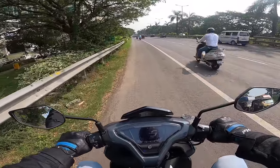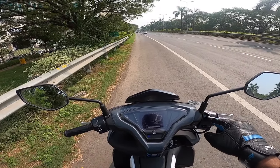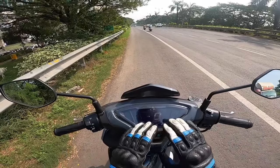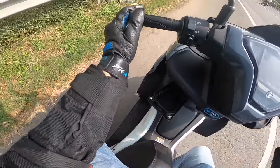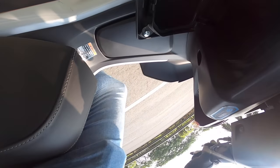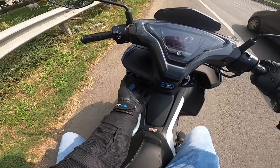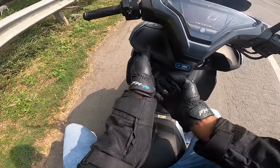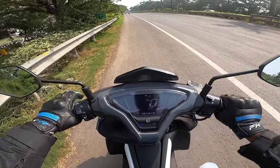The scooter has turned off because it's got a stop-start system, and as soon as I get on the throttle it turns on - very fluid, very smooth. Meanwhile, let me show you this storage space - you press it like this and there's a 12-volt charging socket inside. It's not great, quite flimsy. The scooter comes back to life as I rev the motor and off we go.